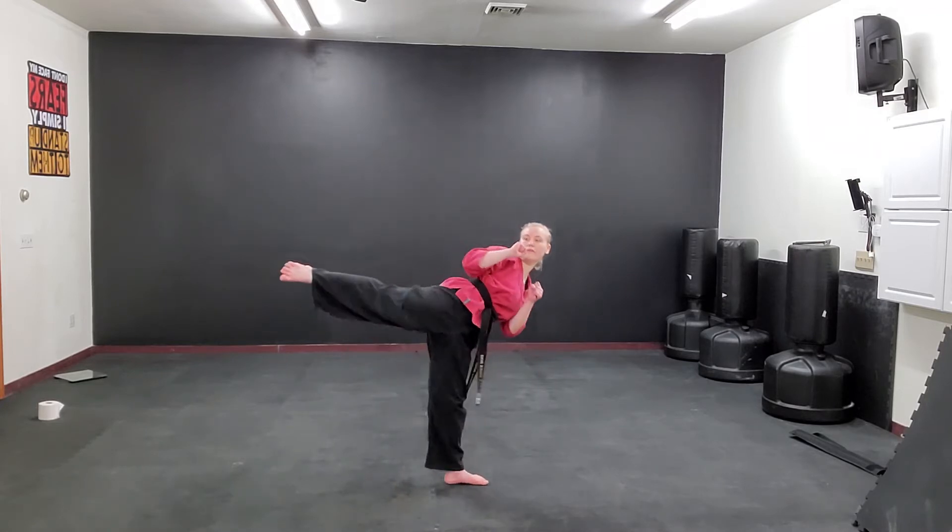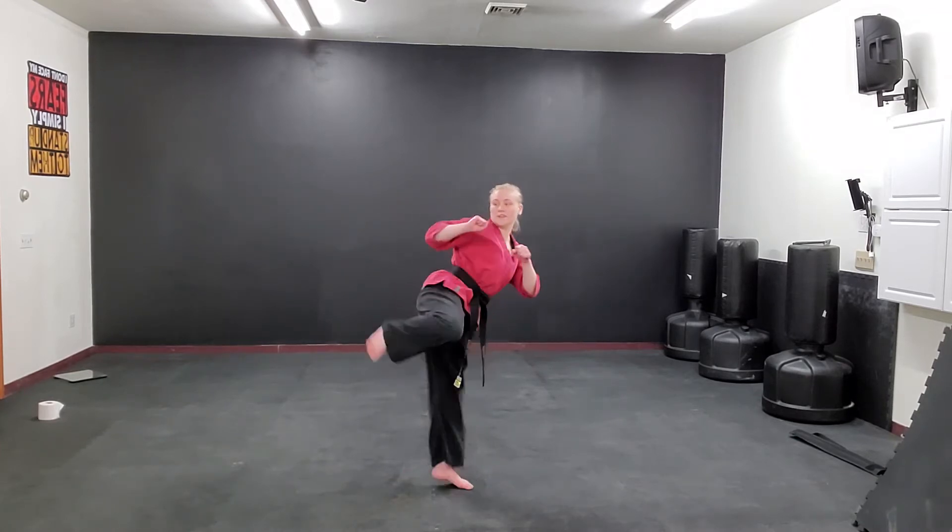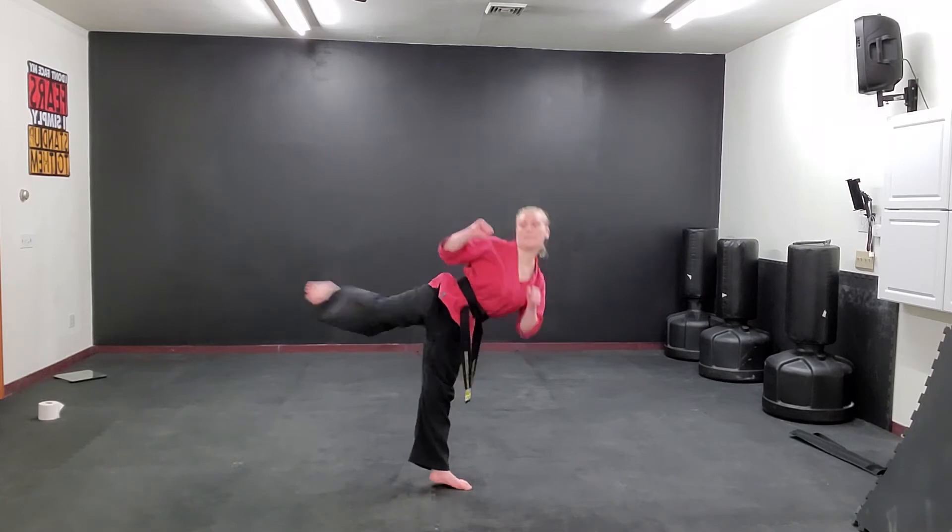Bring it back, and set it down. The next kick we're going to do is a hook kick, so you're going to bring it all the way forward, snap back to your butt, and then bring it back down. And the last kick is a side kick, so you're going to raise your leg up, turn, push all the way out for your back, and set it down.